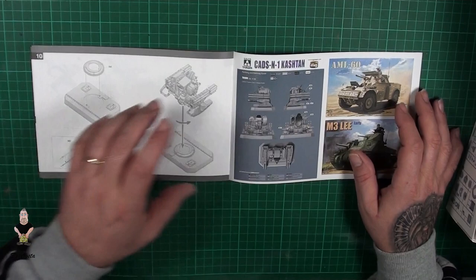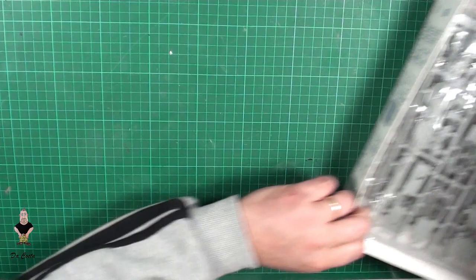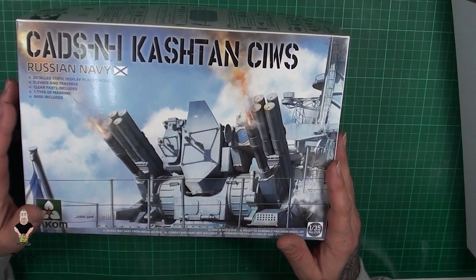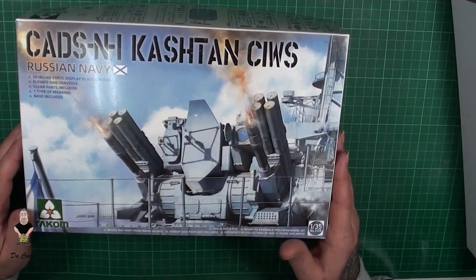There's one rocket coming out here, so this is not my specialty but it came to me and I think it's going to be nice to build. The Kashtan is a launch rocket system and I think it's fully automatized.